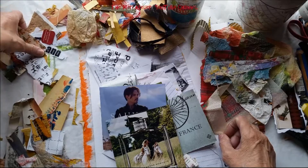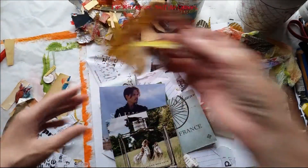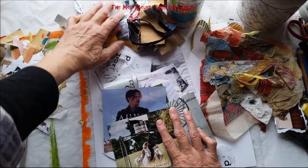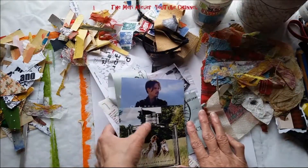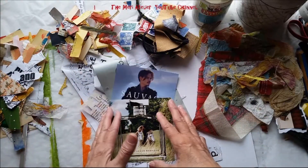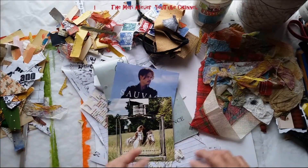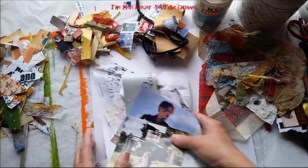Over here I have just random sized papers, and over here I have all my little scrappies, and over here I have fabric. That's how I ordered them out today. The next time I do this I may do it by size — these are larger, these are smaller, these are medium size, these are just tiny bits. It just depends on what you have sitting around.